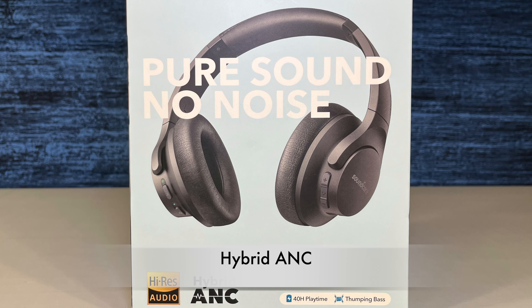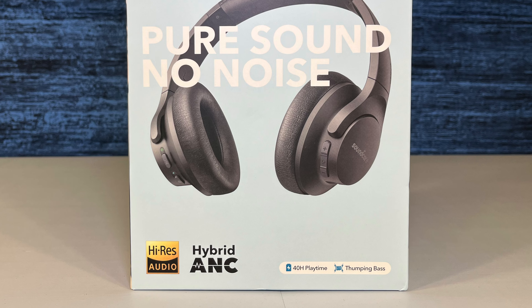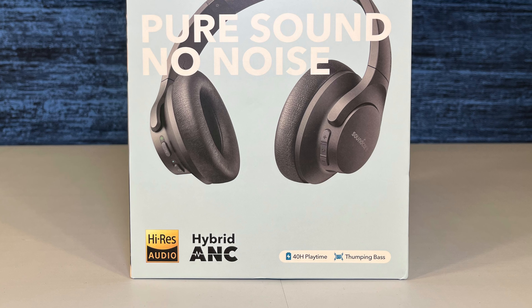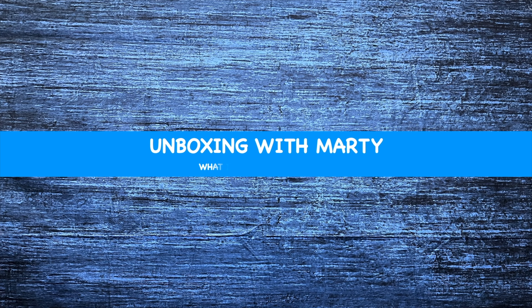What these headphones do is they reduce the ambient background noise — it's something you have to try to understand what I'm talking about. Welcome to Unboxing with Marty. If you enjoyed this video, subscribe.